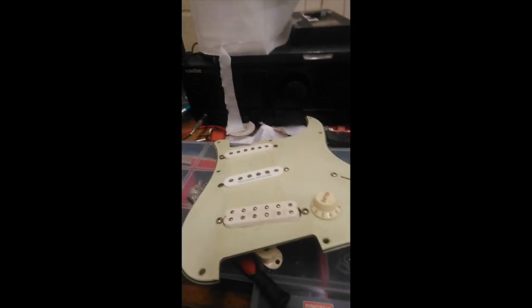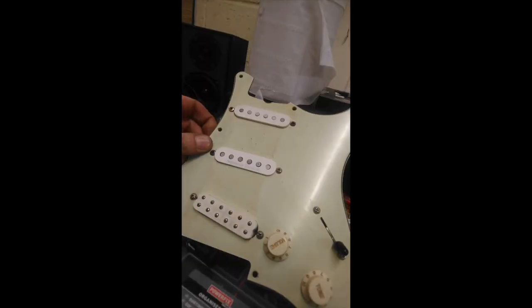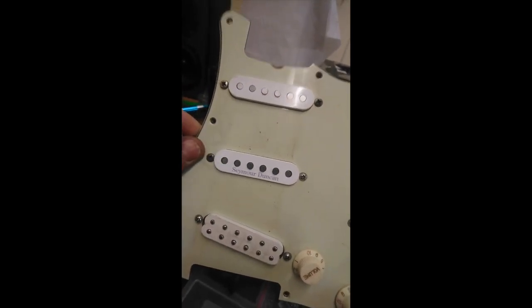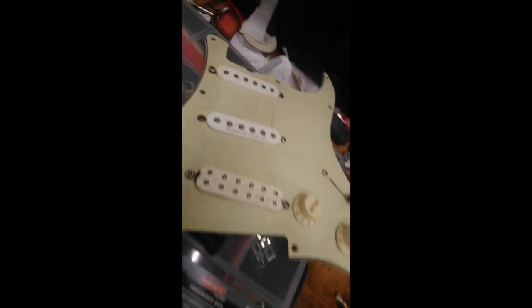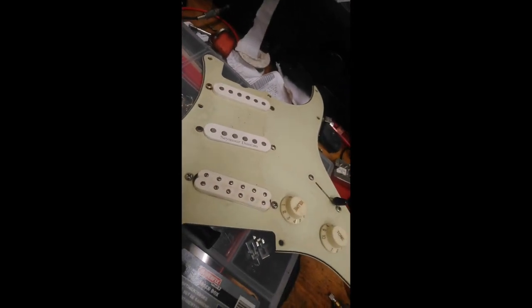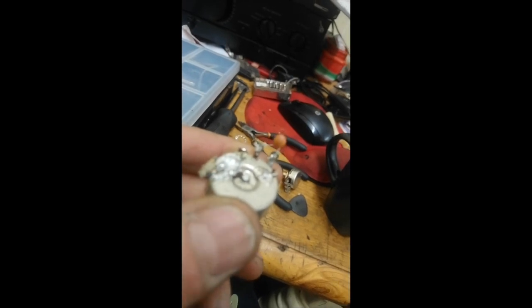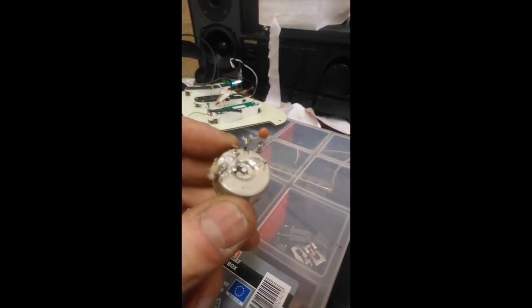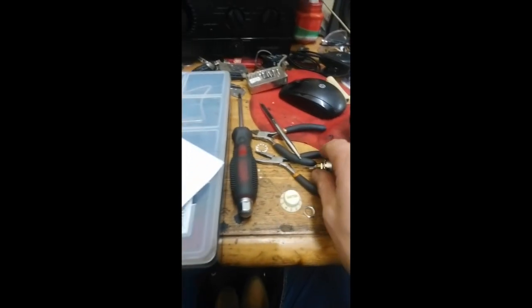I've just made one additional little tweak — I've put a Seymour Duncan cover on a Texas Special. How funny is that? That's going to drive me mad. So I've got the old pot removed from the pickguard. Someone was asking about the cap value from the best Strat bridge pickup ever video. The higher the value of the pot — 500K is going to go into the scratch plate.